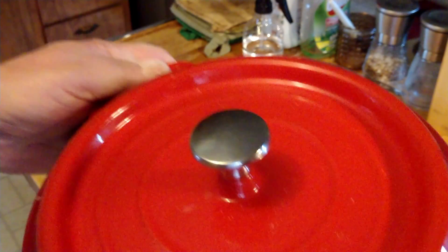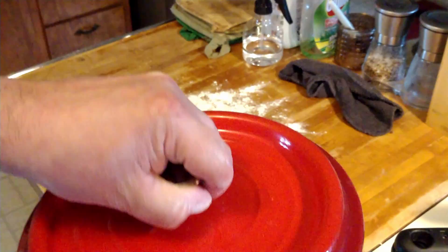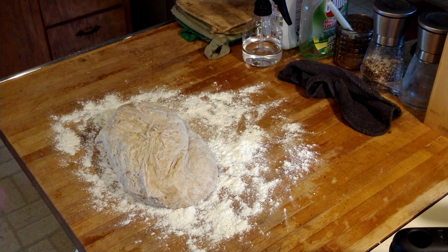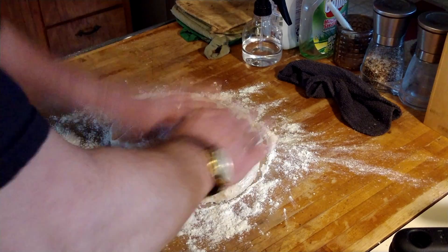I'm going to knead this dough out and then transfer it directly into my cast iron dutch oven and let it sit and rise for about two to three more hours. Then put it in the oven at 375, covered, for about 25 minutes, then take the lid off and let it cook for another 15 to 20 minutes, watching the brownness.